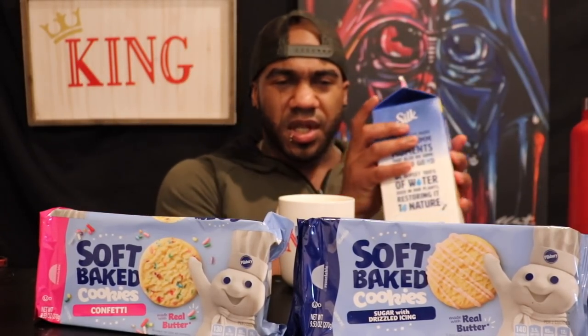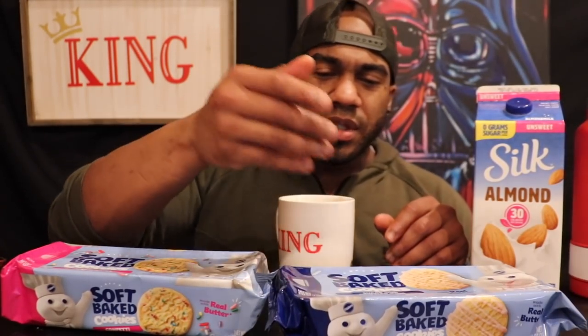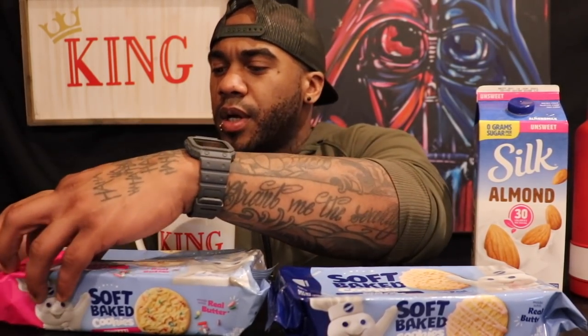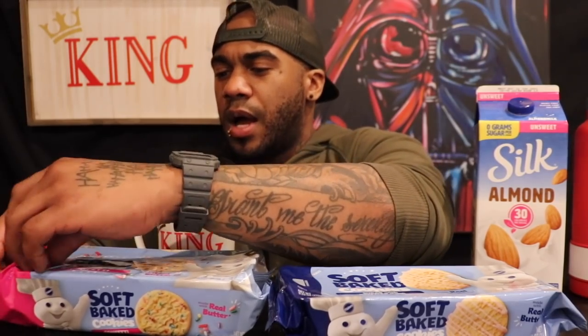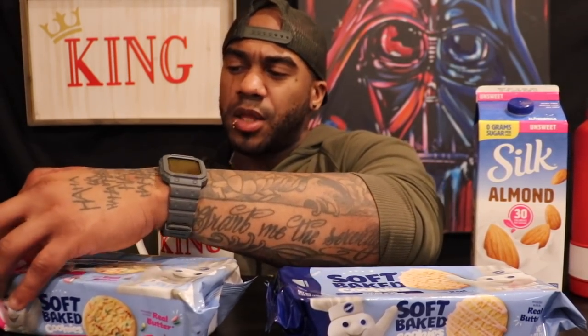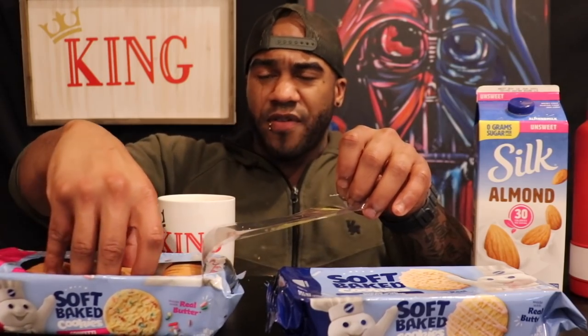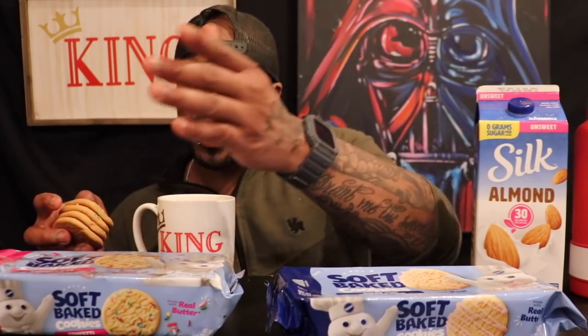There are a few more, but I kind of wanted to go with these because I've always liked funfetti and confetti and anything drizzled. I got my almond milk, gotta get some of these cookies out. I said this yesterday when I tried the first ones — I like them, but I'm not the biggest fan of the soft bake. I prefer like the crunch when it comes to these kinds of cookies.